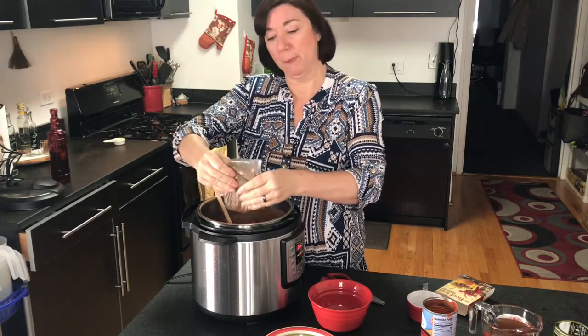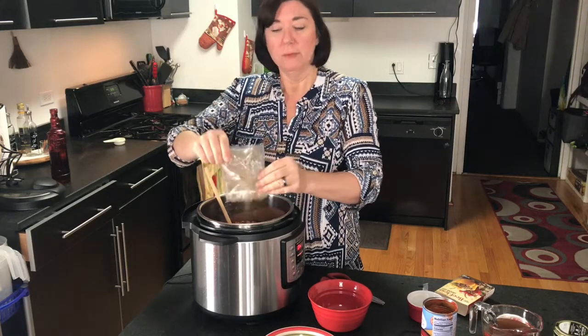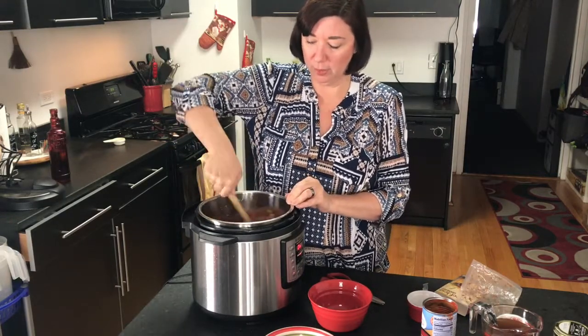Coming up in a couple of other videos, I'll be doing some of the staples that you should have in your kitchen just to help you out — things that will make your life a little bit easier. Now we have our ground in there.